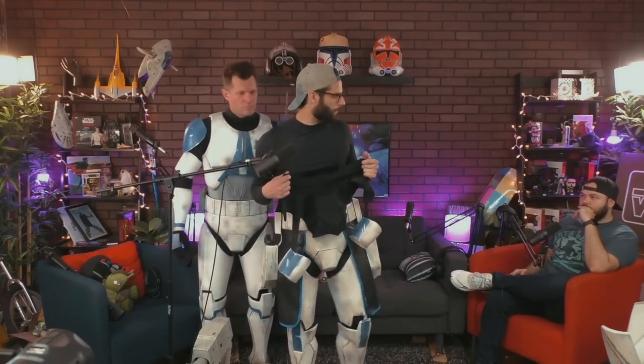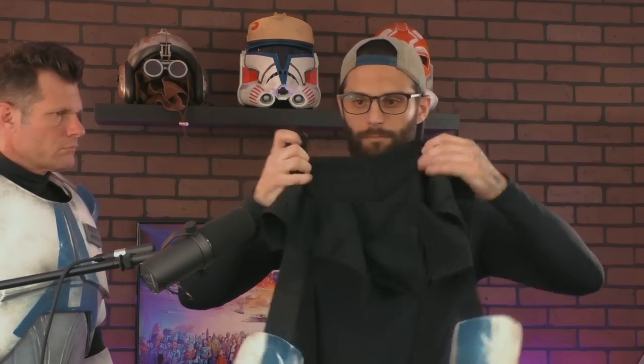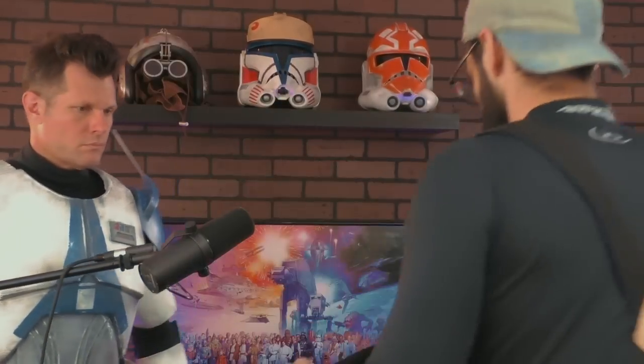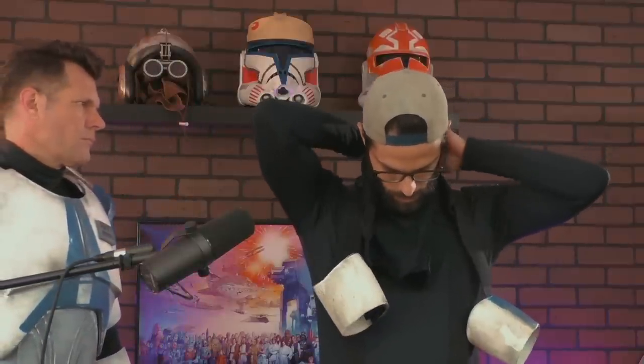These neck seals — we talked about this last time. The whole kit is from Imperial Surplus at imperialsurplus.com. These neck seals were too big for my neck. When I put my helmet on it would catch and flare out. So all I did was hand-sew this small part just to seal it up, and that has created a world of difference. Watch how snug it is when I put this on.